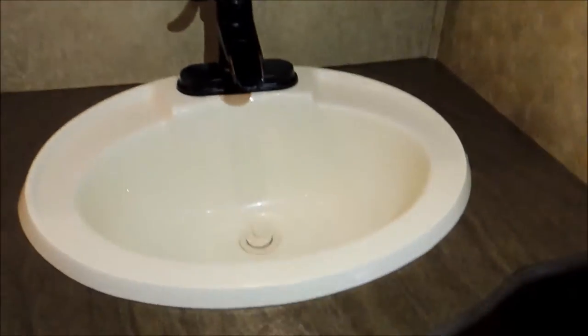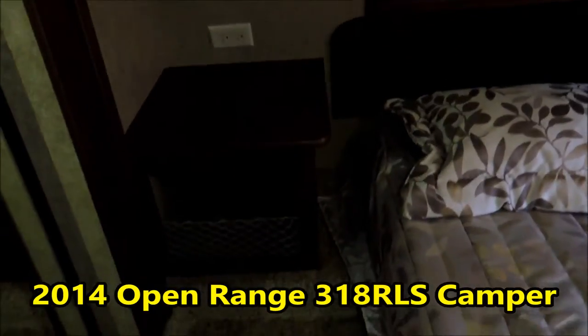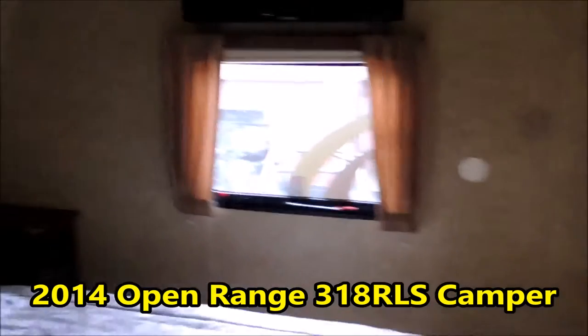Nice big shower. Here's your bed — your bed runs long ways. Most of the time they run crossways, but with this outfit you can get on either side of the bed. Lots of storage here. Set up over here for your satellite system, your cell phone hookup, and lots of storage over the top of all this.